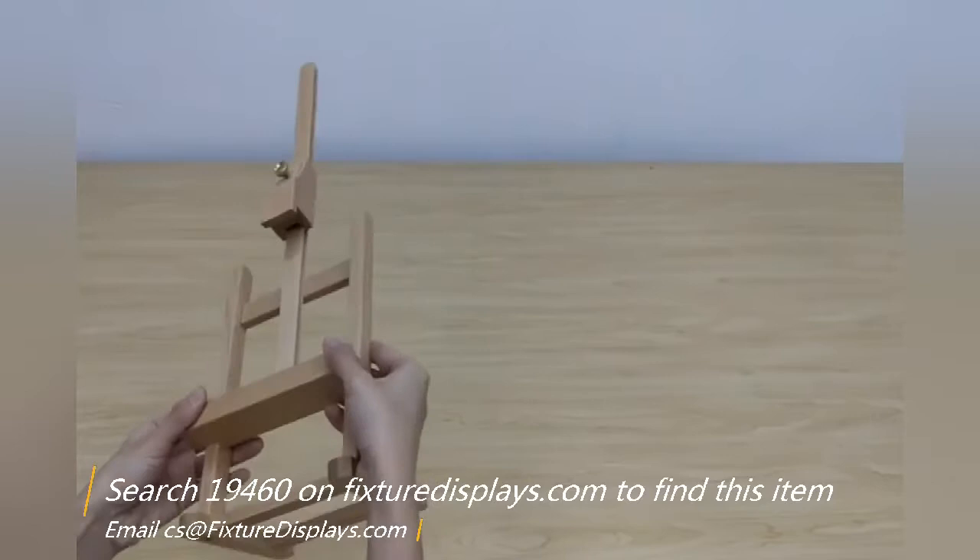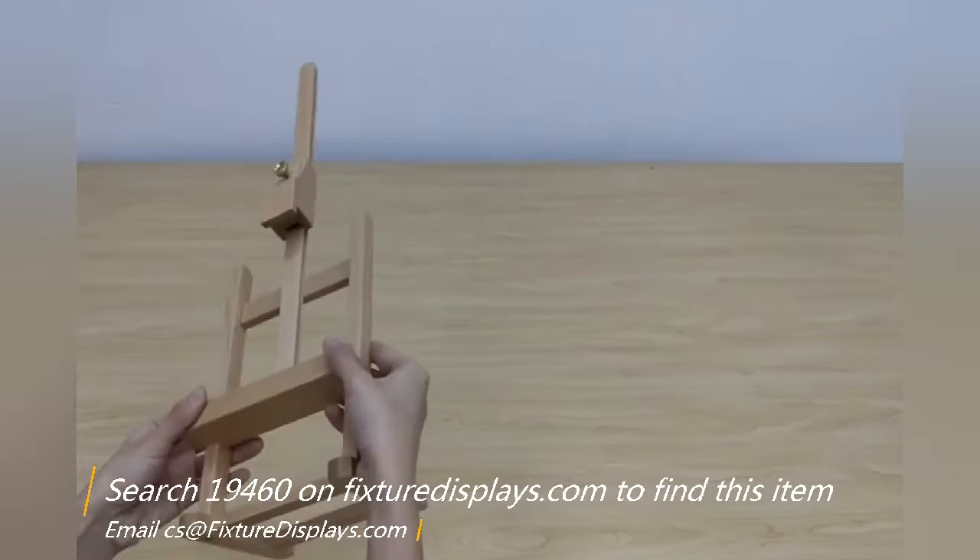If you have any questions, email us at cs@FixtureDisplays.com. If you like our product, we can really use a good review. Thank you, and shop with Fixture Displays again soon.